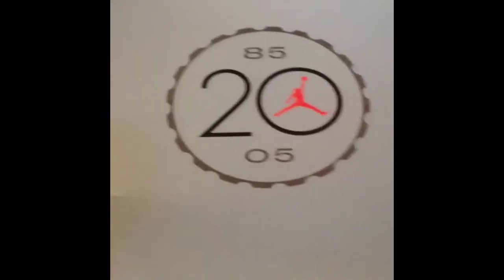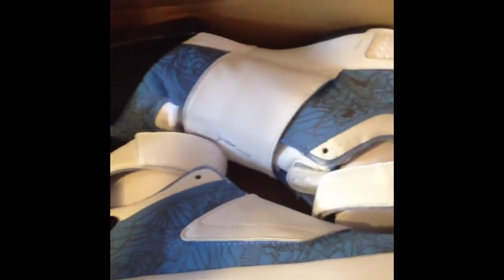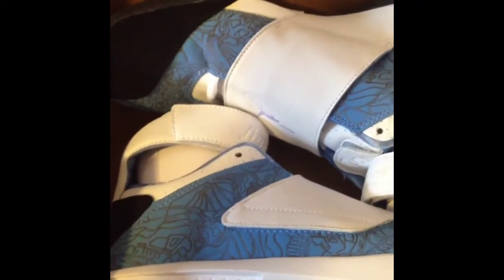I'm doing this on my iPhone until I can get a MacBook or iPad or something like that. But anyways, this is the Air Jordan 20, the West Coast edition.